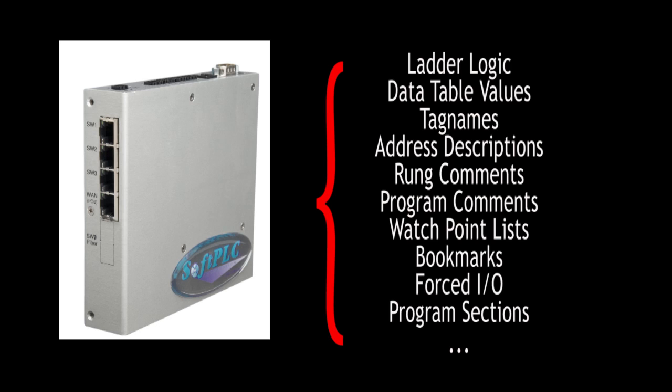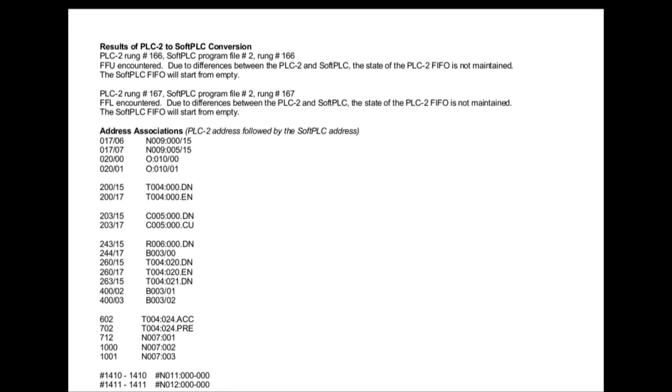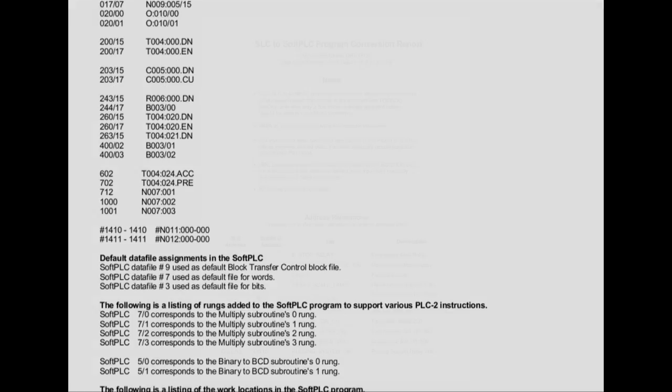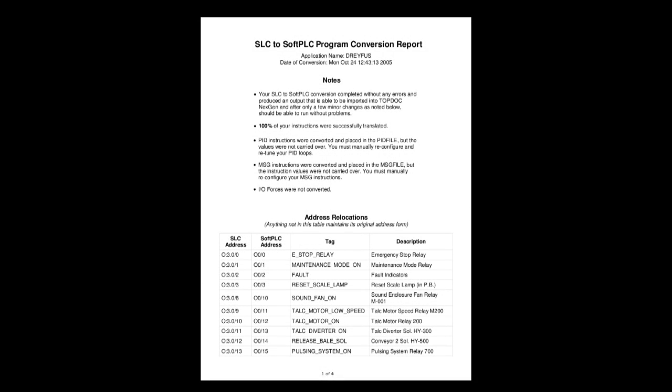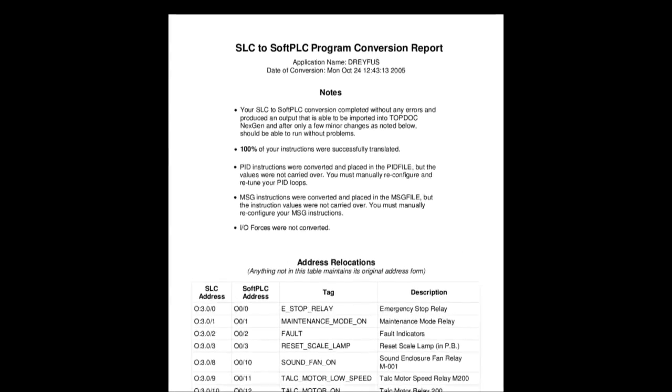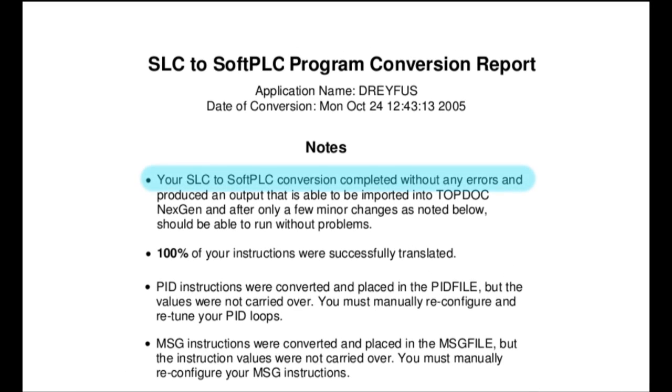The logic and documentation are merged into a single Soft PLC app file where all the program documentation resides in the Soft PLC, not just on the programming PC. The utilities provide a detailed report of the conversion process and list any items that didn't automatically convert that may require some manual intervention. In most cases, there are no conversion issues.